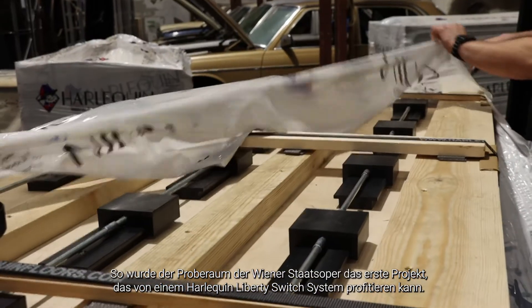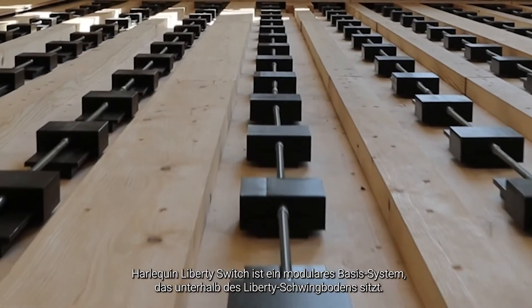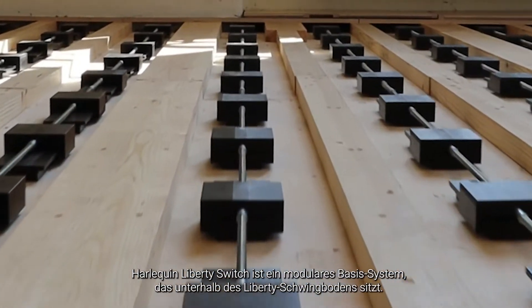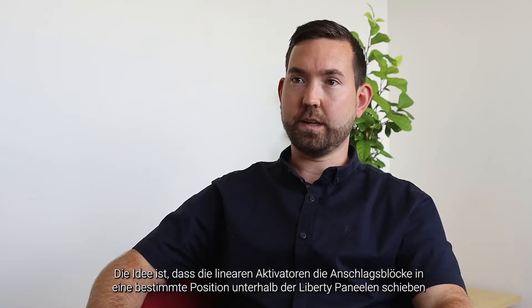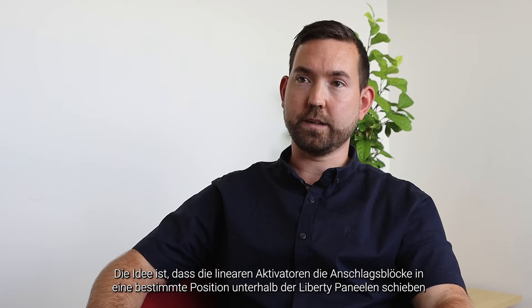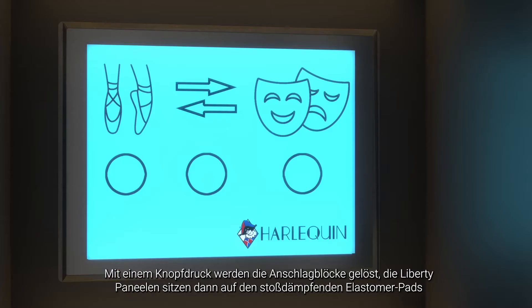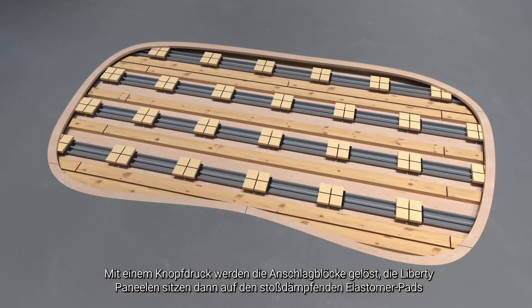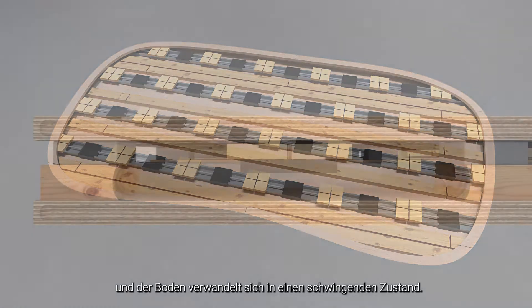Technical teams from around the group have been working on the Harlequin Liberty Switch for the past two years. The Vienna State Opera were the first project to benefit from the new Harlequin system. The Harlequin Liberty Switch is a modular baseboard designed to sit underneath our Liberty panels. The linear actuators push solid blocks underneath certain positions of the Liberty boards, making the floor solid, and at the push of a button they slide out of the way, allowing the Liberty board to sit on the elastomeric pads and become a sprung floor.